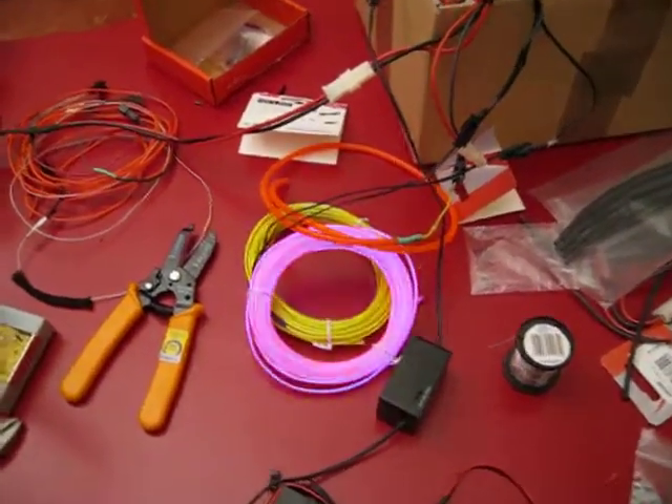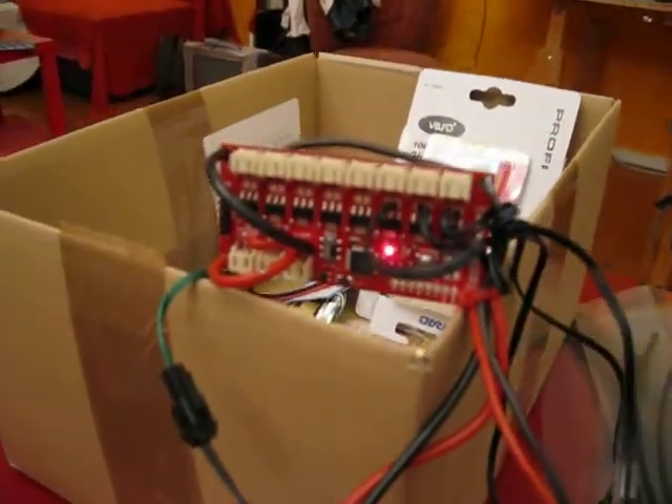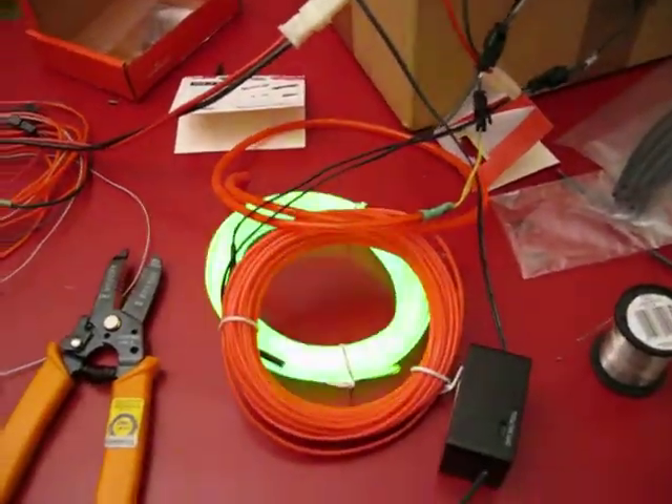I got my sequencer working finally. I'm hoping to use this to control the L-wire jacket to do some interesting sequences in either 8 or 16 sections.